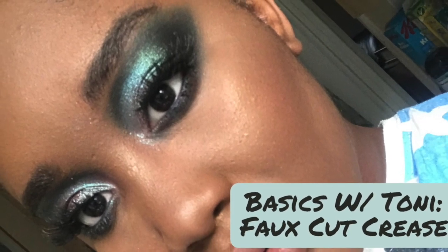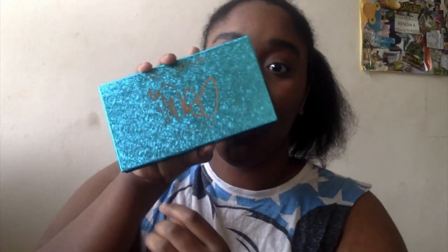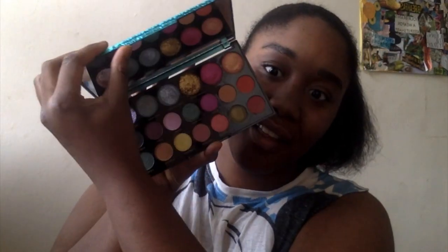Hi guys, welcome back to Basics with Tony. This one is just a quickie showing you how to do a faux cut crease.